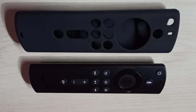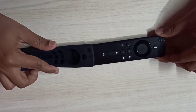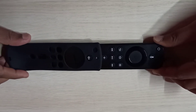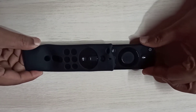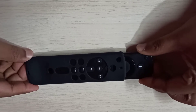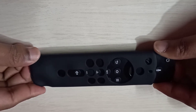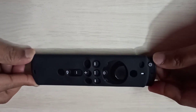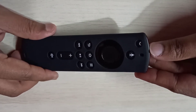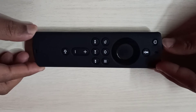I will show that now. I am going to slide this remote into the case — we can just slide it like this, we don't need any tools. Done — you can see we can access all buttons.